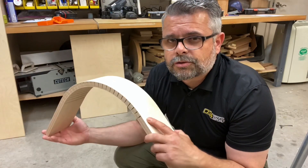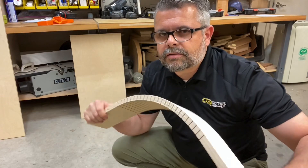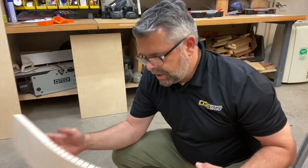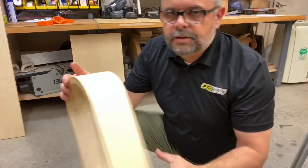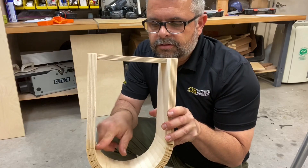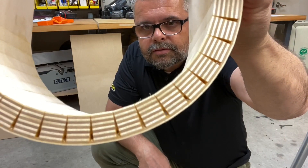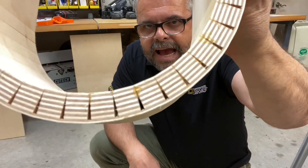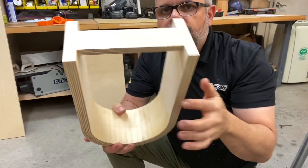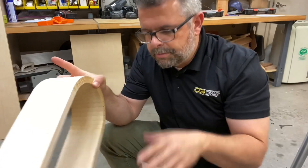I want to do a quick demonstration of how strong this can be. This seems pretty flimsy and floppy, and if I wanted to break this — it's not glued right now so I could break it pretty easily. I've done two glue-ups here. This one is just glued lightly with some TiteBond II — I simply squeezed some into each kerf and let it dry. There are gaps, so most of the bonding is done right along the edge, and the inside is mostly open. I glued a little piece of plywood just to keep it from splitting open.